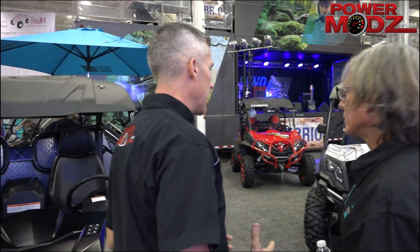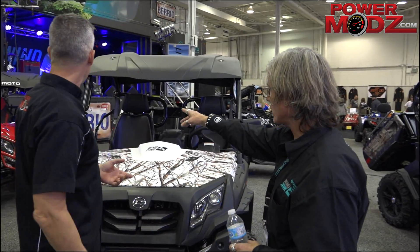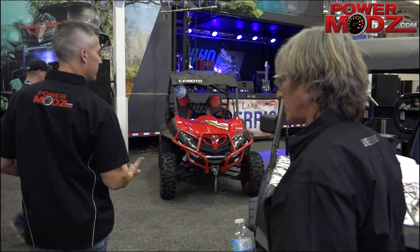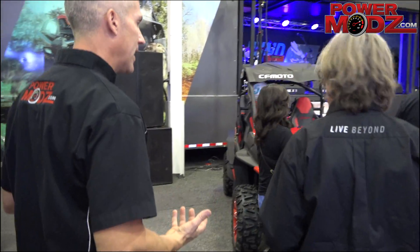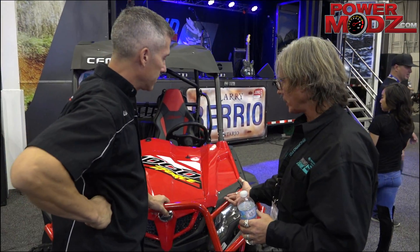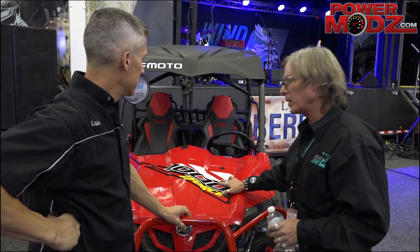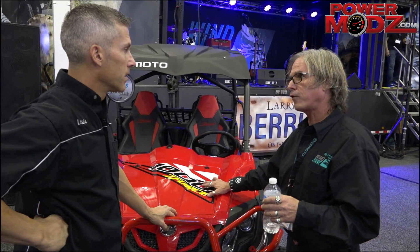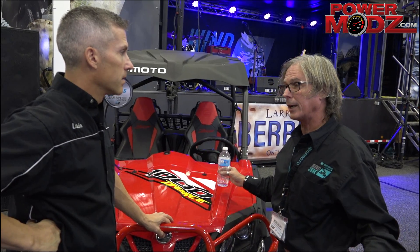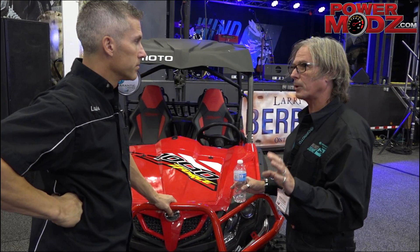CFMoto has a whole bunch of other new products. I've heard a lot about the 1000. We have the 1000 right here — the new 1000. And that replaces what, your 800? It doesn't replace anything. One of the things people are concerned about with a Chinese brand is parts availability. We have extensive parts availability and only four engine packages: a 400, a 500, an 800, and now just for 2017, a 1000. Only four separate engines used throughout the whole product line, making it super simple for our dealerships to stock parts.